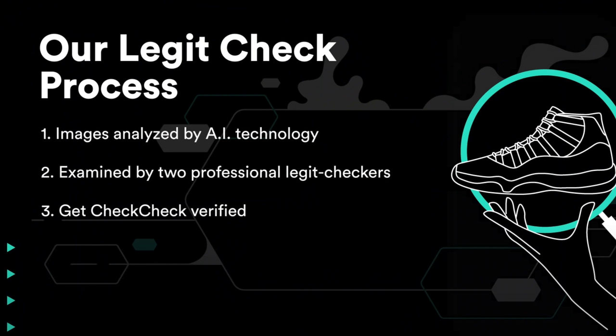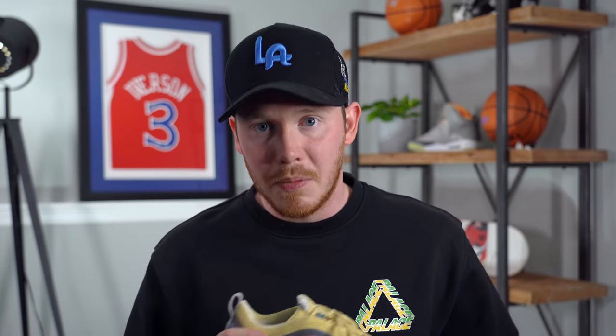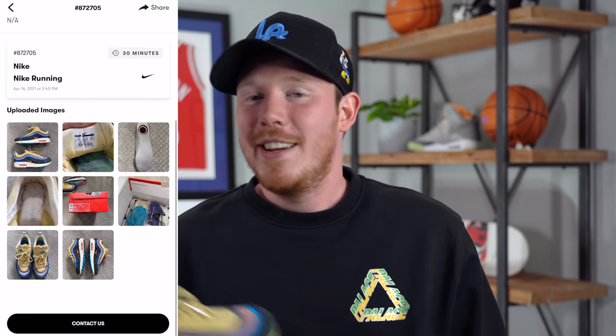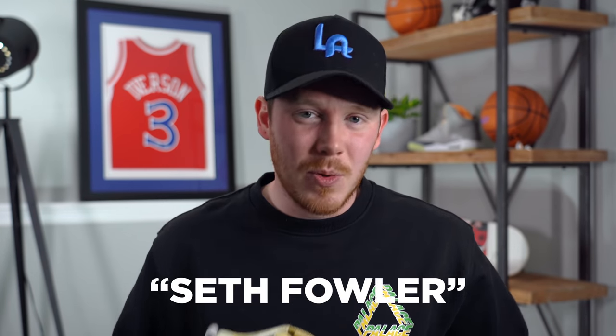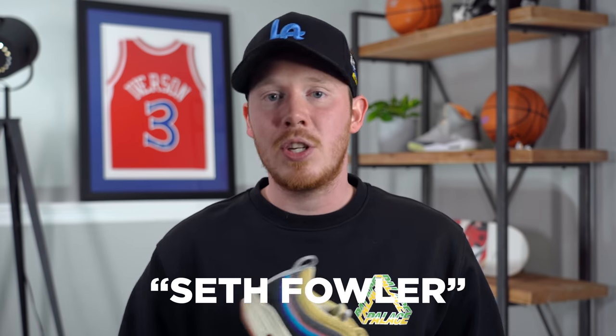The way the app legit checks your shoes is actually really cool. First, the images get checked over by an AI system to make sure there's no glaring issues. Then your shoes are checked over by two completely different real people, and in order to pass, they have to be approved by both. So you can be really confident in the results, whether it's a pass or fail. Good news for me — these shoes did end up passing, which I kind of expected but wasn't 100% sure. I would definitely recommend checking it out for yourself. Use my code SethFowler for one free legit check. Huge thank you to the CheckCheck app for sponsoring today's video.